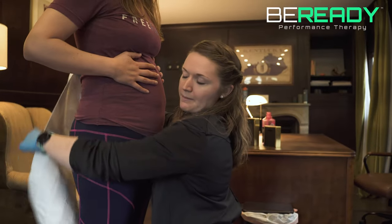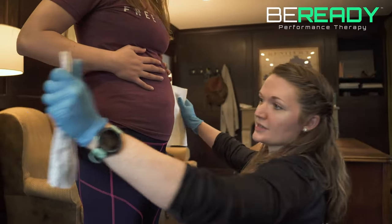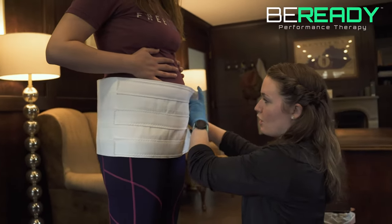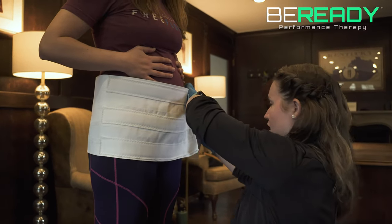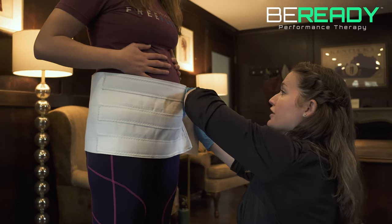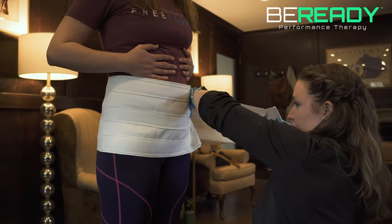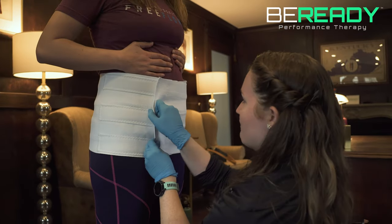I'm going to wrap this around the belly. I'm going to bring the bottom of this binder around towards the pubic bone so it's sitting low over the hips. I'm going to hold the top corner of this binder, have you take a deep breath in — big breath out — and give a nice tight pull, then attach that Velcro.